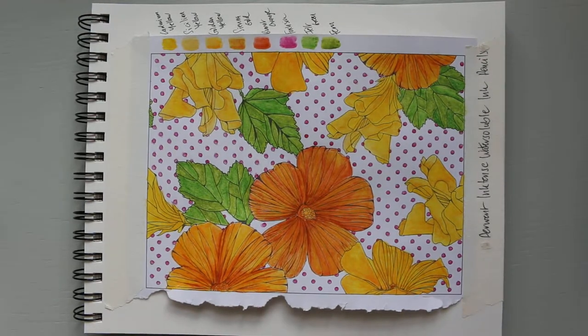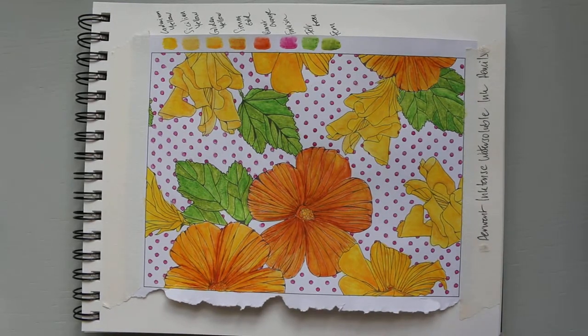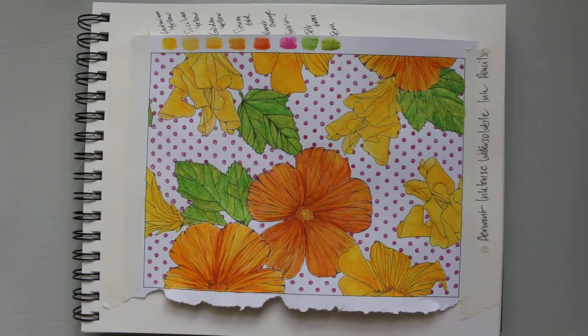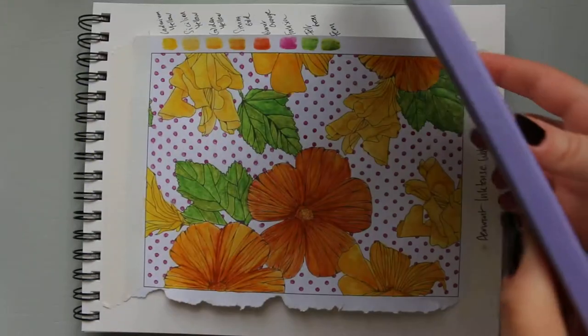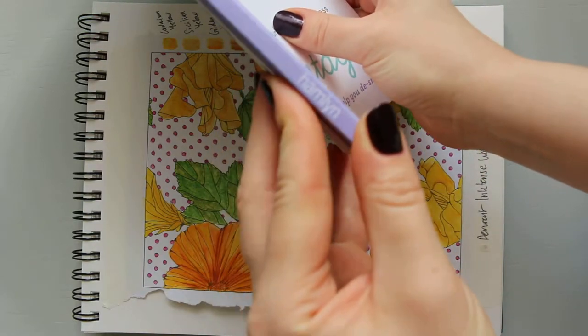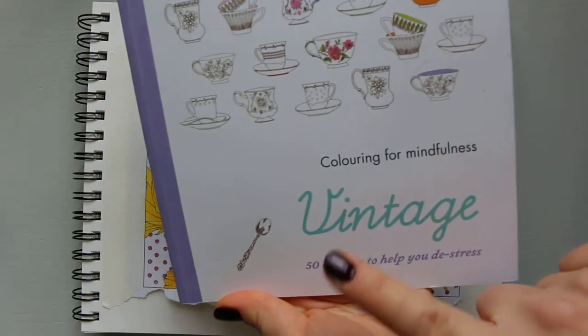Hi everyone! Today I decided to make a video about this colouring book that I purchased at HomeSense a while ago. I like going there for art supplies sometimes because they sell certain things that aren't available anymore, and you can buy them for cheaper prices. The publisher is Hamlin, and it's called 'Colouring for Mindfulness Vintage.'